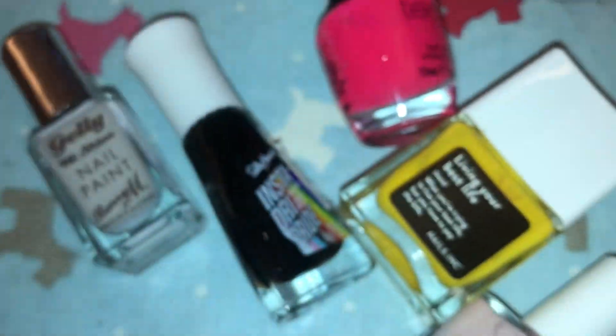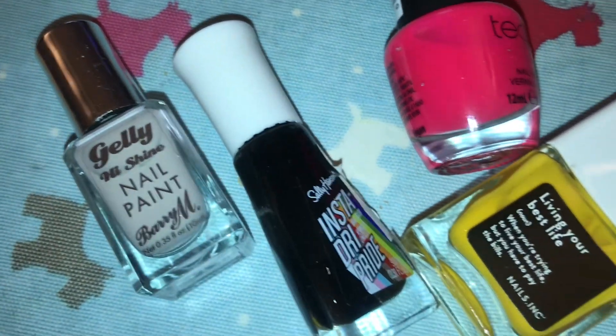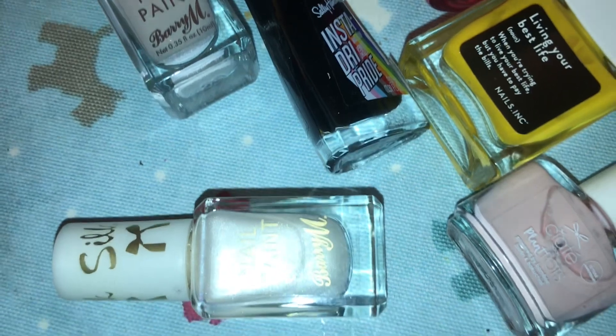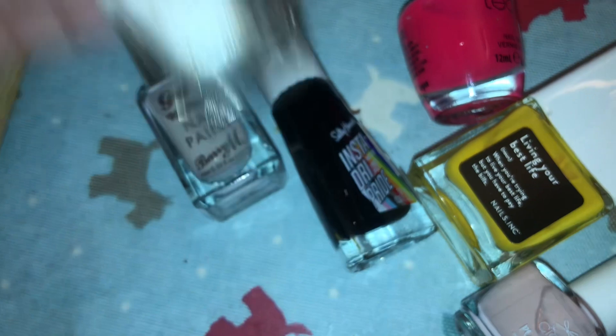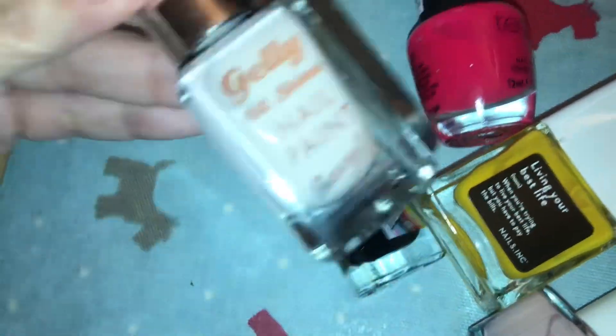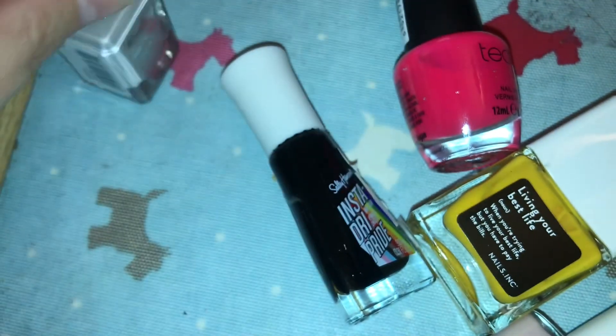The polishes I used for this nail look are Baliom Silk Collection — I can't remember what this name is because it's dubbed off — but it is a lovely polish. Also Baliom Sea Salt, which is a new one to my Baliom collection and I really like it.